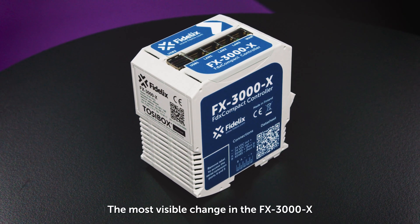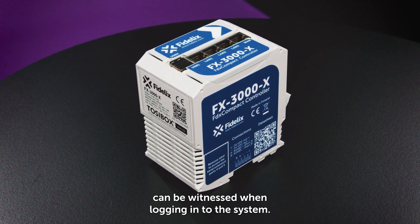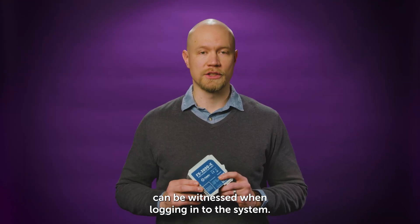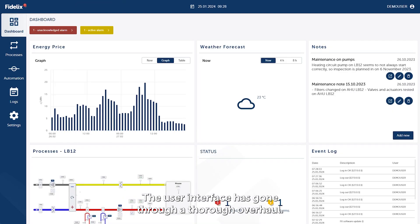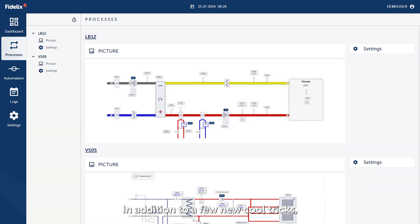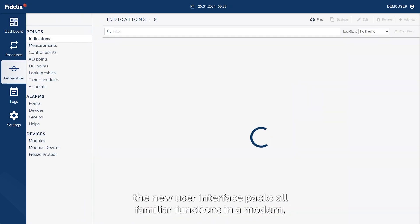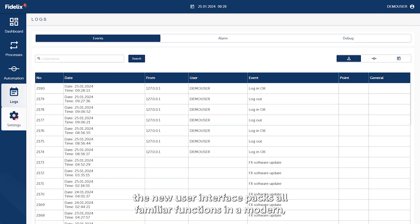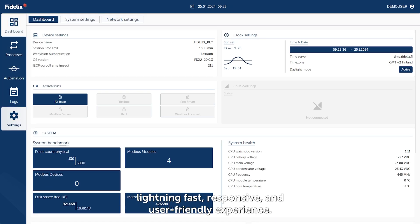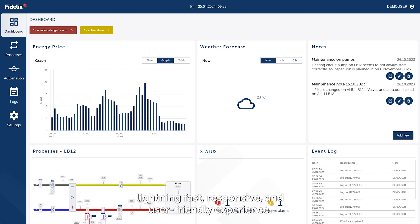The most visible change in the FX3000X can be witnessed when logging into the system. The user interface has gone through a thorough overhaul. In addition to a few new cool tricks, the new user interface packs all familiar functions in a modern, lightning-fast, responsive and user-friendly experience.